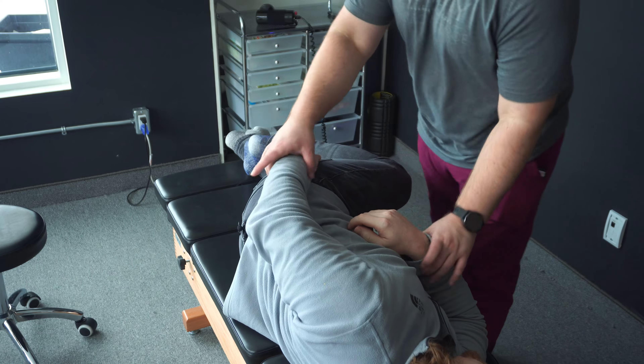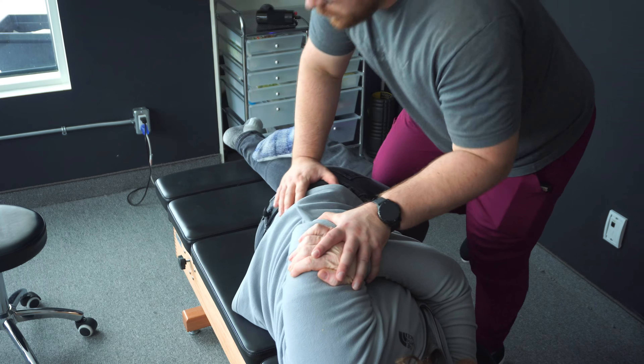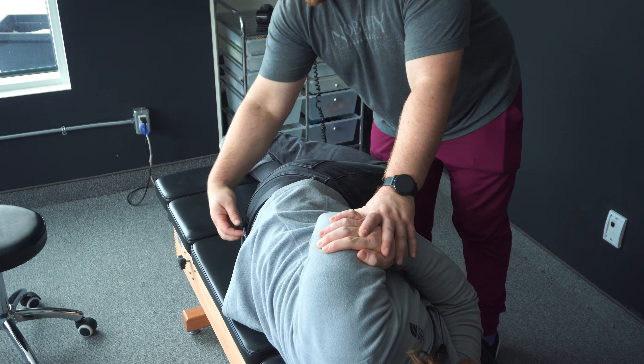Just tuck the leg in there. Cross your arms. Roll it to here. Get that moving. That one was better.